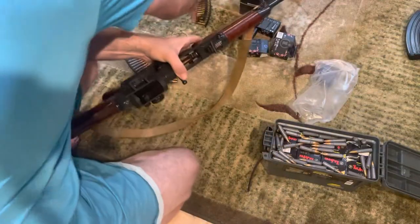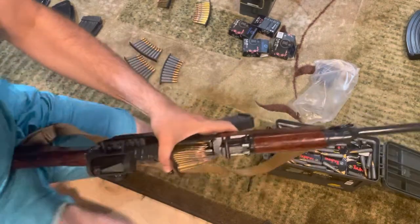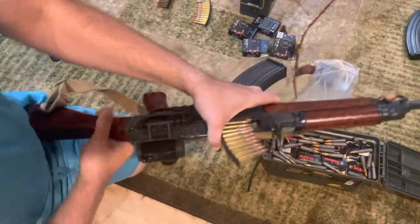That's two stripper clips done. I'm loading these magazines because I have a match on Saturday, which is two days from when I'm filming this.